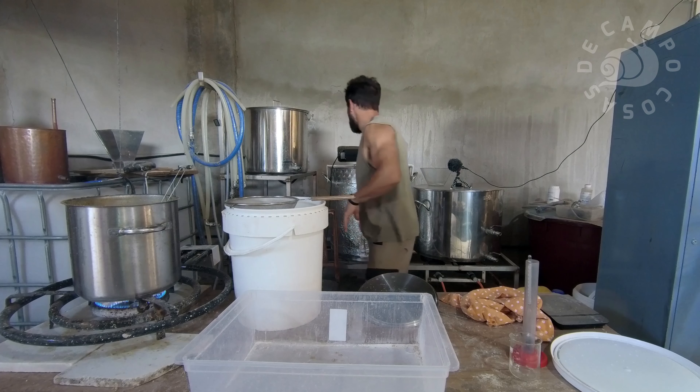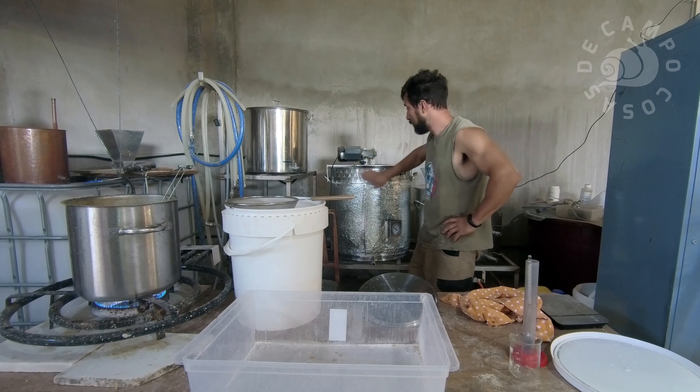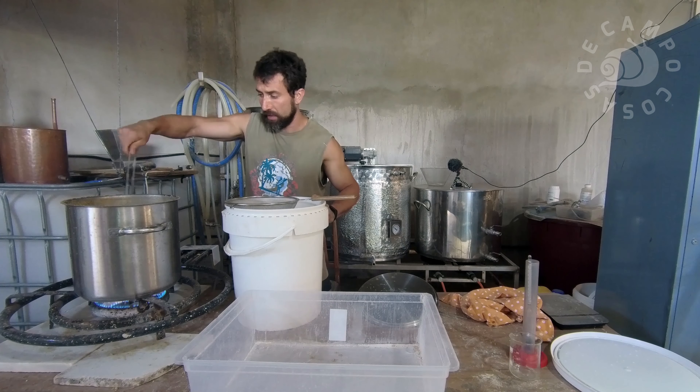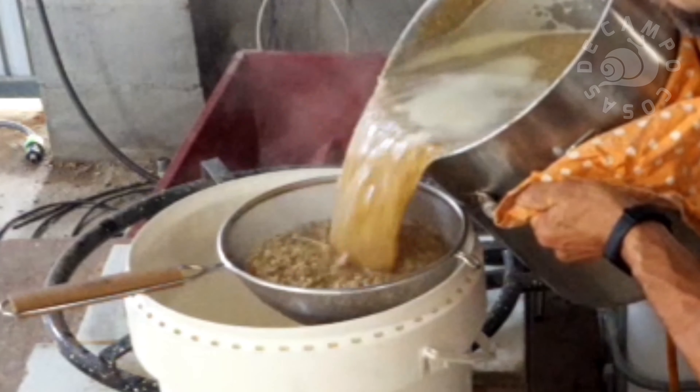Para hacer esta operación necesitaremos varios recipientes: un recipiente para el mosto caliente, un colador —contra más grande, mejor—, y otro recipiente para los restos del grano, también conocido como bagazo, que después volveremos a lavar. Yo empleo esta olla que es un macerador con unas aspas que remueven todo. Además, está aislado térmicamente, tiene un termómetro, varias entradas y salidas, y en el fondo una tela metálica que hace de colador gigante. Pero lo vamos a hacer de forma más casera con utensilios más sencillos.